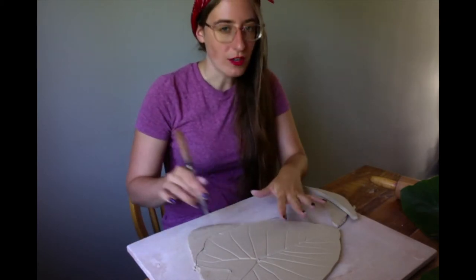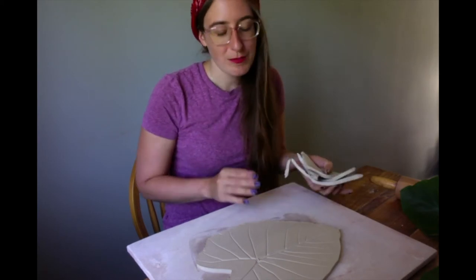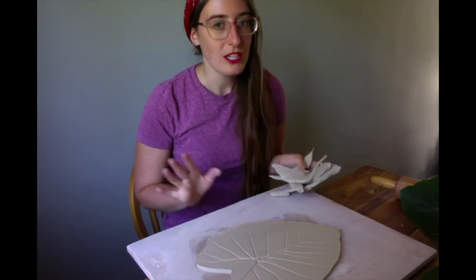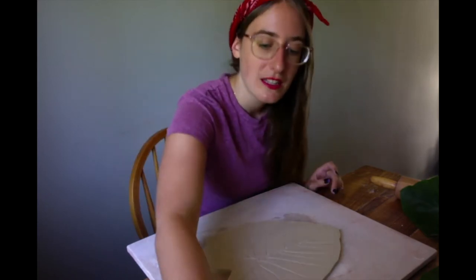You don't want to obscure the texture. I know it can be really hard not to want to touch it, especially for little ones, but you're going to get a better impression and result if you touch it as little as possible. I'm going to take all my scrap clay and put it aside.